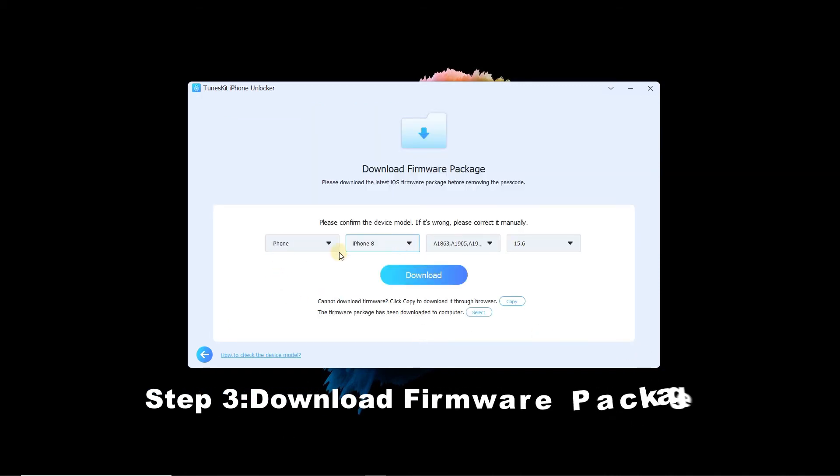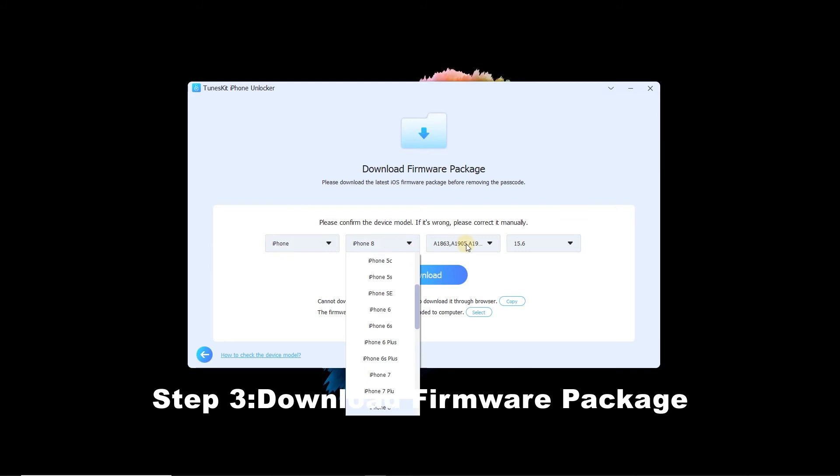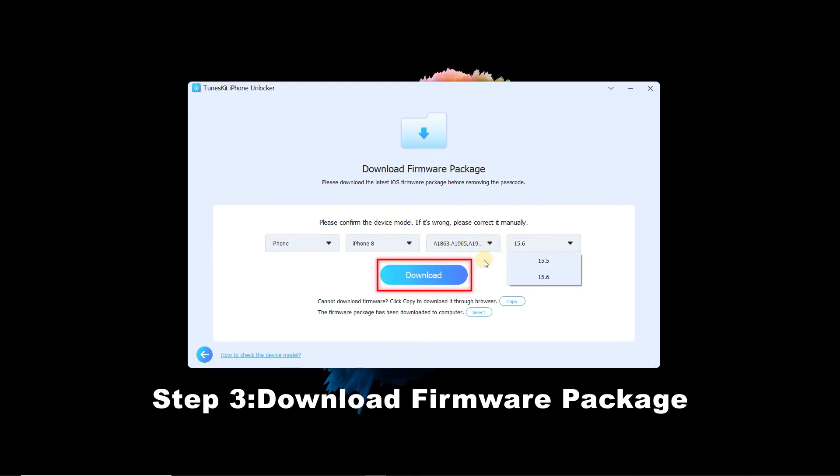Step 3: Download Firmware Package. Confirm your device information and click the Download button.